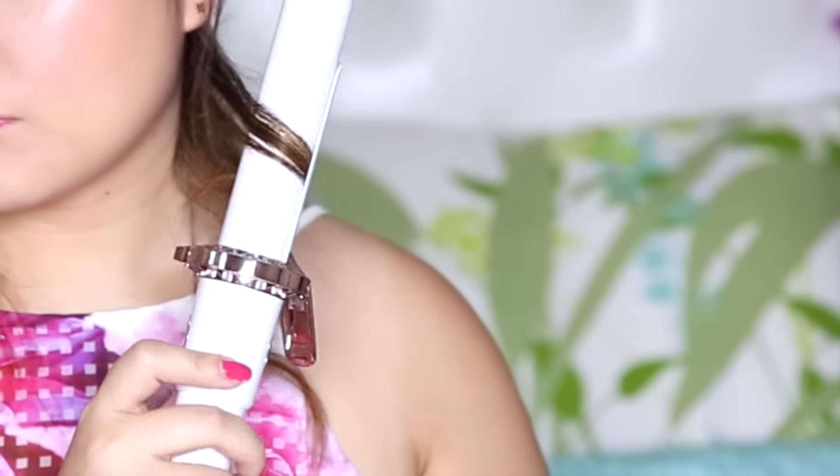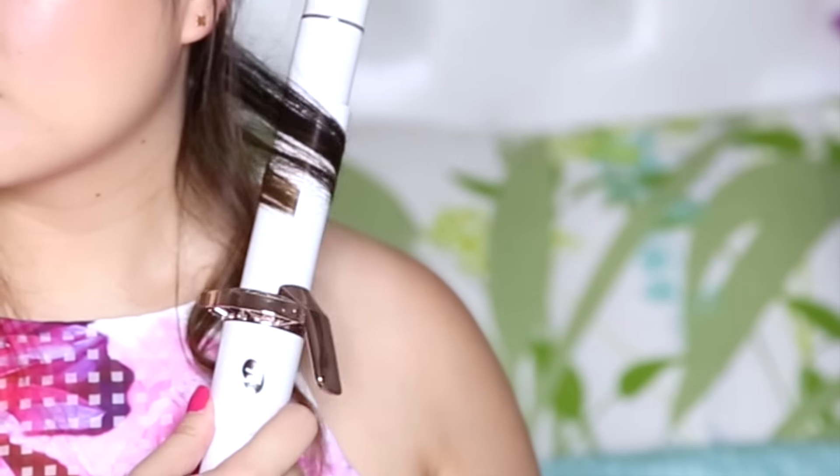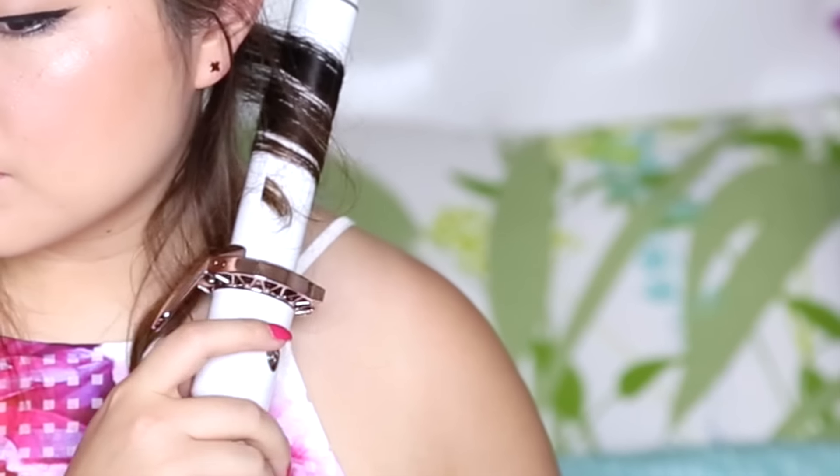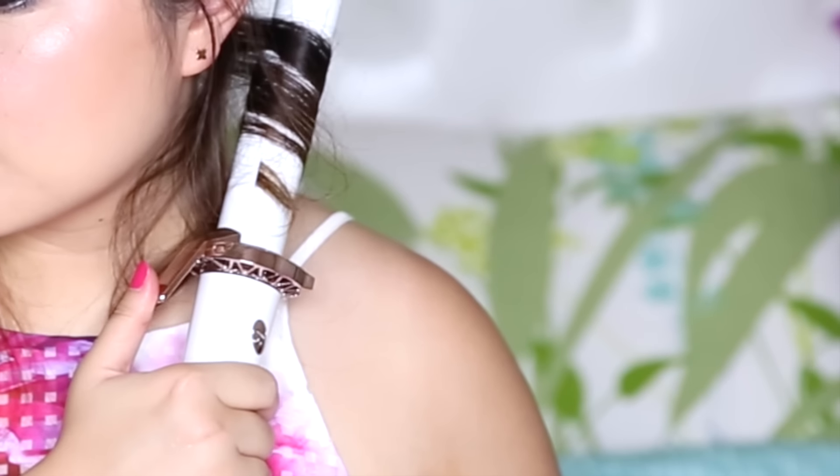Another thing I like to do is to curl one or two inches up from my ends to give an effortless and undone look. We're going to do the same thing on the other side, curling away from the face.